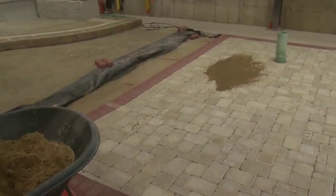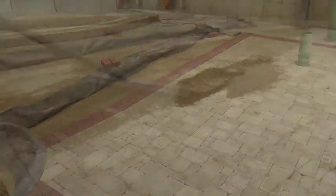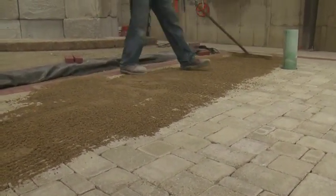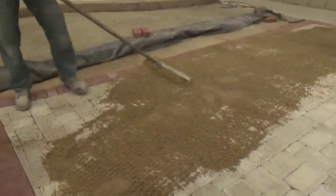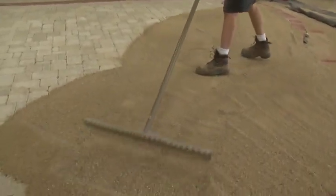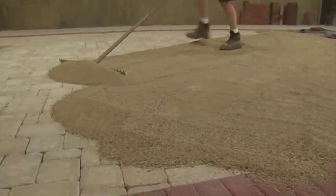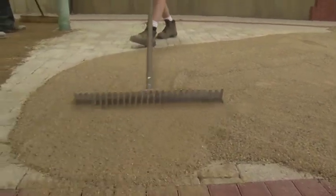We are going to go ahead and try to fill the joints with it. Now on the other side of our driveway, we are using the sand that we have already pre-dried since this morning to show you the difference between a damp wet sand and sand that you put out to dry, and how easy one is to use in comparison with the other.